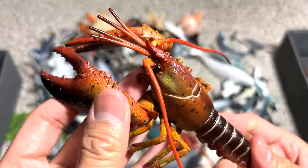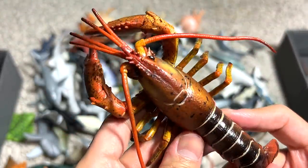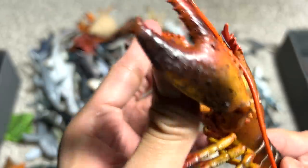And a lobster. Lobster is actually very different from a spiny lobster. Spiny lobsters do not have these two claws or these two pincers.